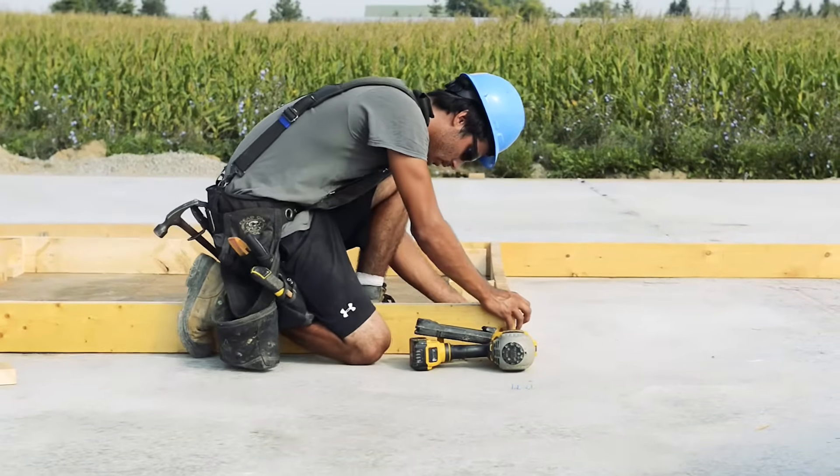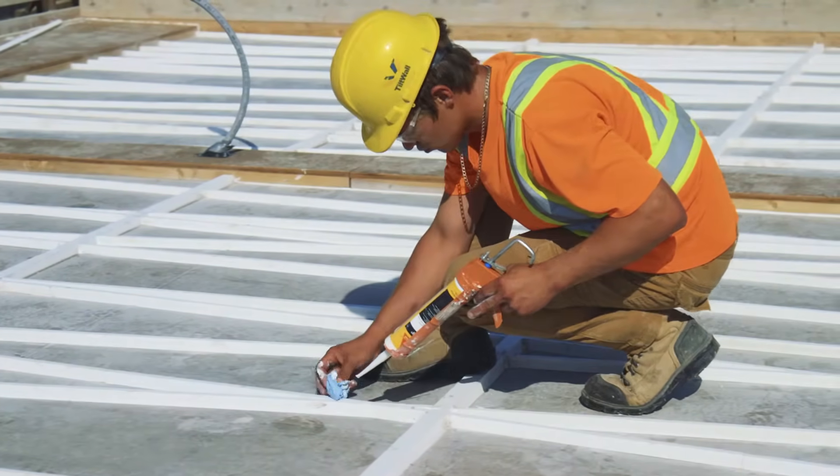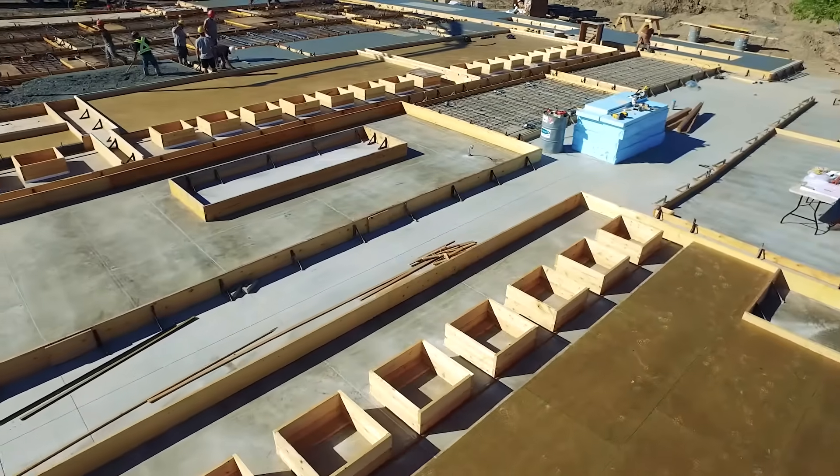Forming of tilt-up wall panels and adding form liners. The crew assembles the panel forms on the floor slab. The panel forms serve as molds for the concrete – each form provides the panel's exact shape and size, as well as openings for doors and windows.